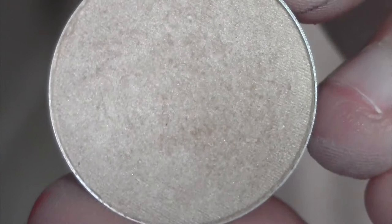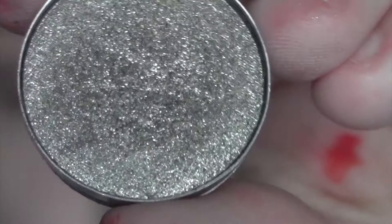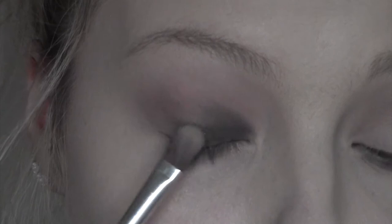I'm going to take Rice Paper by MAC and just pop that on the brow bone for a bit of lift. Then I'm going to take Green Smoke, which is a really shimmery green colour, and pop that all the way over the lid up to the crease. Then I'll take the same brush, use the other side, go back in with Rice Paper and pop that right in the center of the lid just to draw light and attention to the eye.